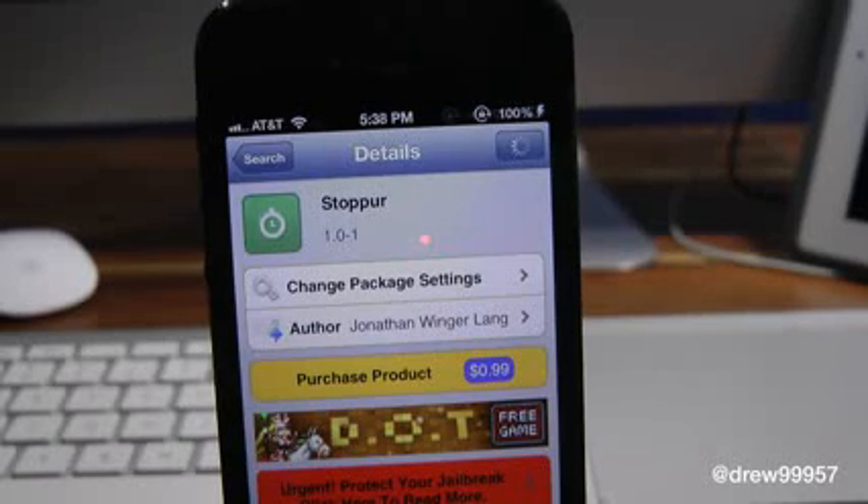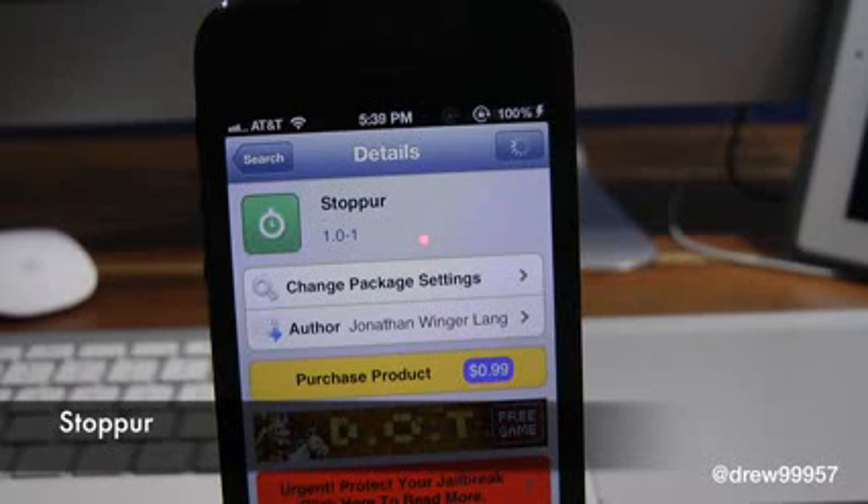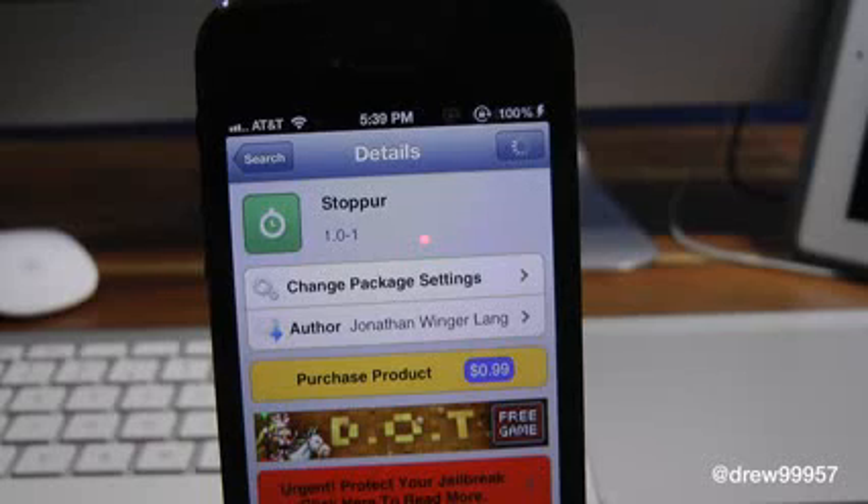What's up everyone, Drew Pickens here. We have a Cydia tweak review — this is on Stopper. You can find it inside the Cydia store for 99 cents. What this tweak allows you to do is simply give you the option to have your stopwatch on your iOS device's lock screen. This is really handy if you're out jogging, running, whatever it may be, and you just need an actual stopwatch but don't want to go into the actual application. Stopper is definitely the tweak to check out.